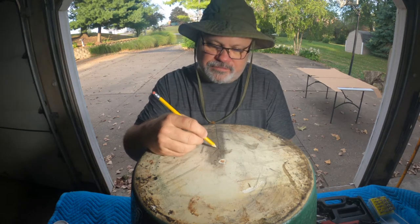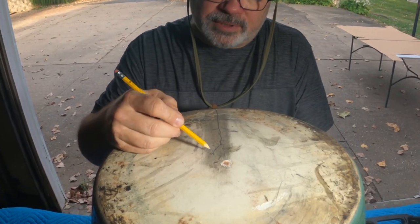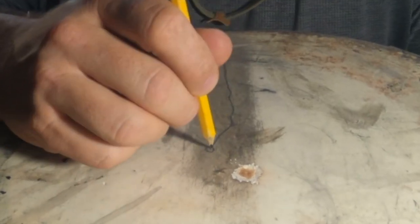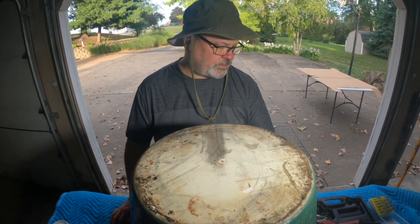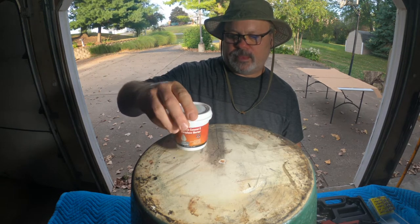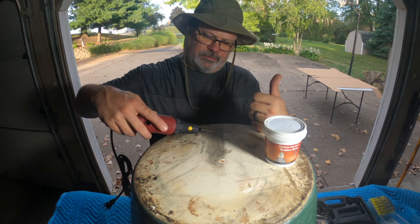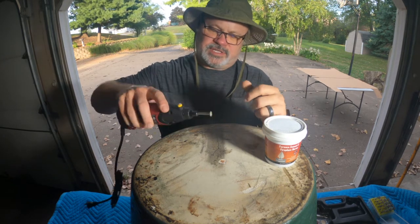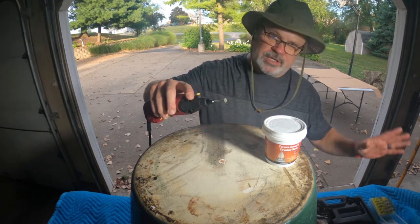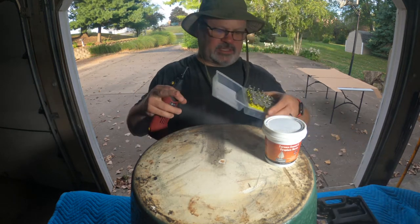Basically what you do is you find where the crack has stopped progressing — in this case it's right in this area here — and you drill a hole all the way through, which stops the crack at that point. Then what I'm going to do after I've drilled that hole is use this — it's called furnace cement and fireplace mortar. I'm also going to take this tool and attempt to cut out a groove all along here using these diamond-tipped rotary points. I got a set of them from Harbor Freight.